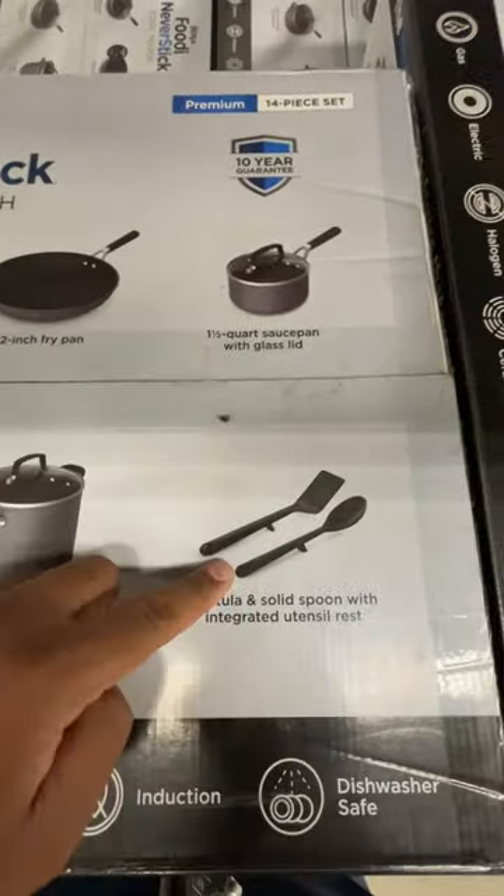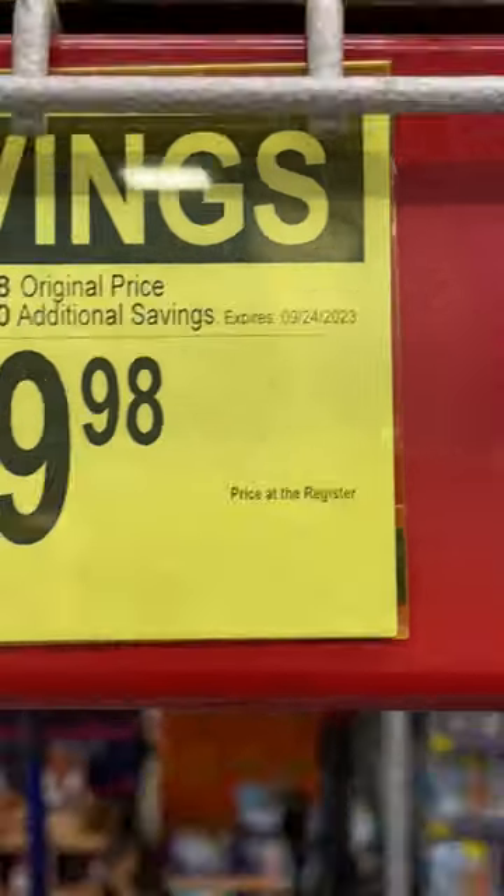It's on sale at Sam's Club right now. If you need them, get it at Sam's Club. It expires September 24.